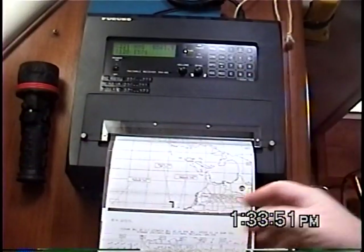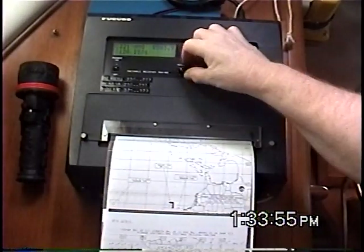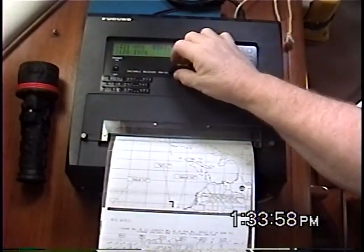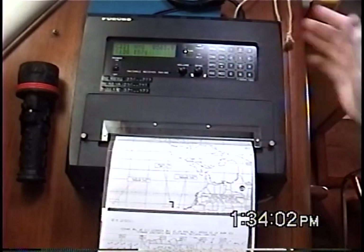This is my WEFAX machine. It prints out the weather charts. It's going to start again. I'm going to have the volume turned down when it starts because I don't want to listen to that, but I'm going to leave it up so you can hear the static and hear the start tone — exactly what it does.